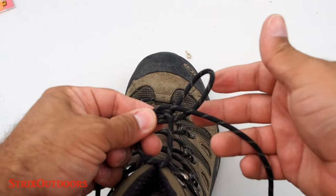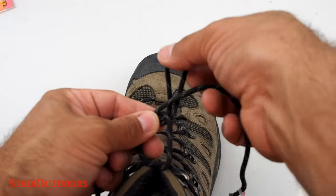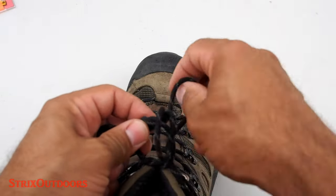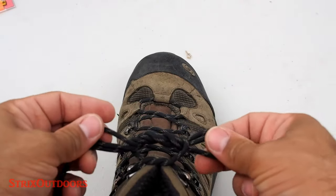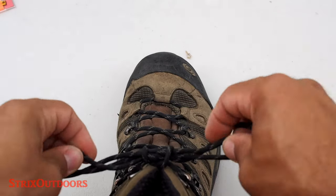Just pull it through. Hold that tight, and now you take the left bunny ear, which is on my right side, and you come forward and through this loop again with the other tag end as well. You have it all through and now you pull on the two bunny ears to tighten.